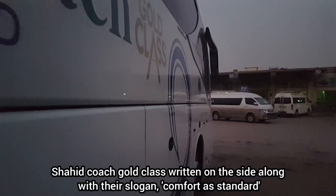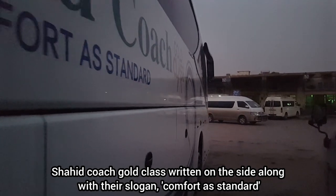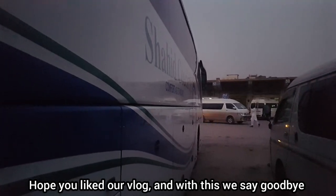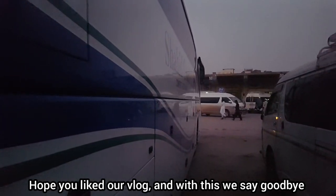Shahid Force Gold Class is written on the side along with their slogan 'Comfort as Standard,' which I think is true. Hope you liked our vlog. With this we say goodbye — until next time.